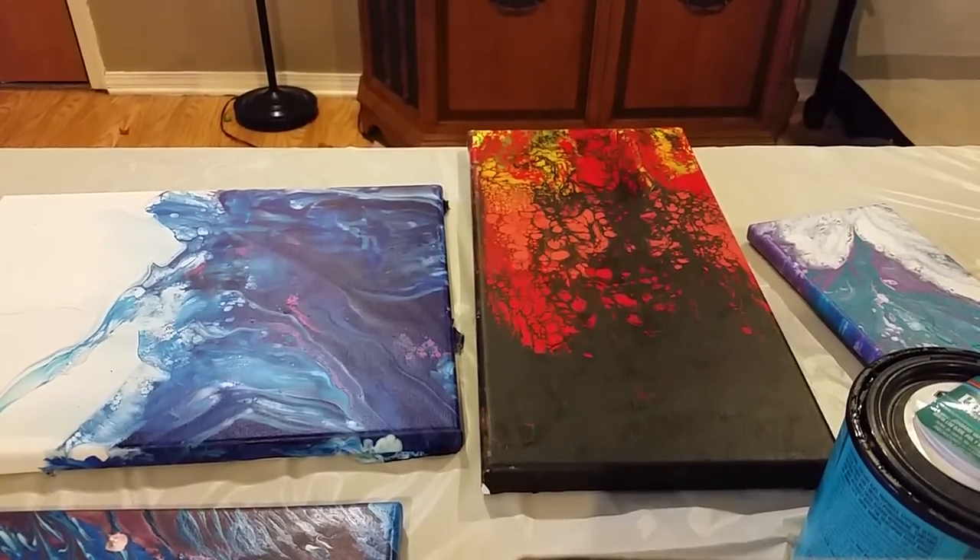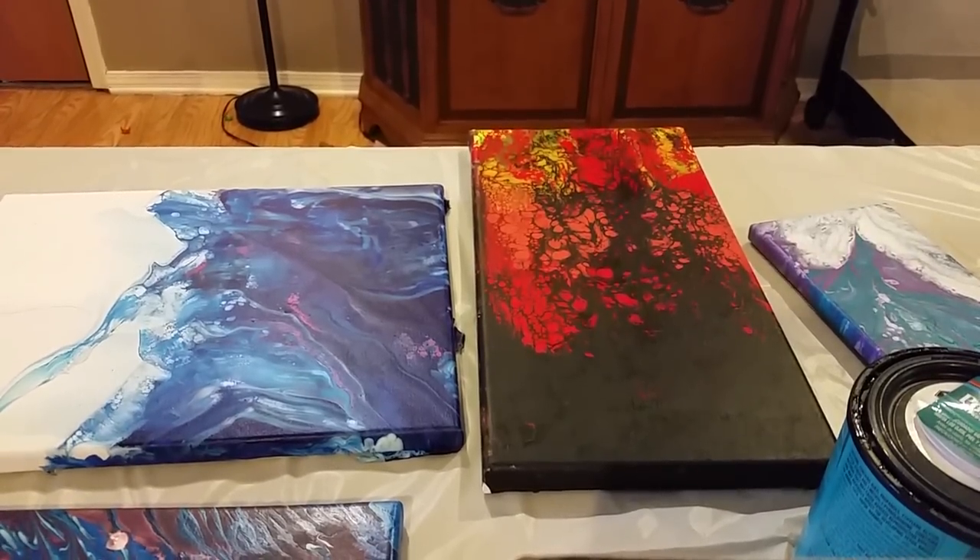Hi guys, it's Megan. Today I'm going to do a quick varnish tip video. I'm certainly no varnish expert, but I'm going to share with you some things I've learned along the way — from what I've done and what I've done wrong — to maybe help you not make the same mistakes I did.